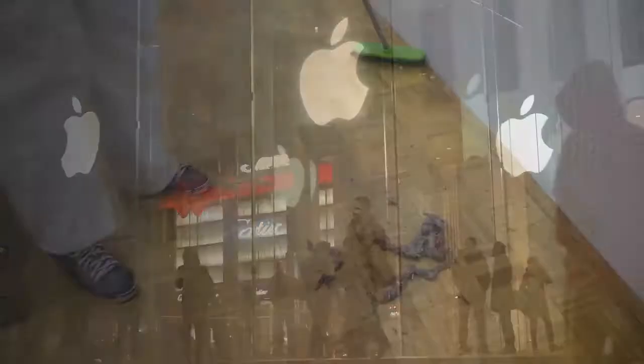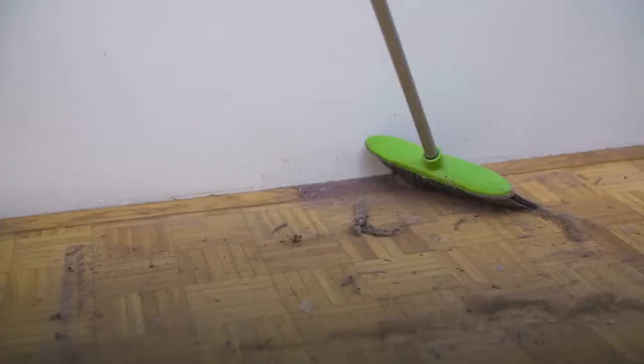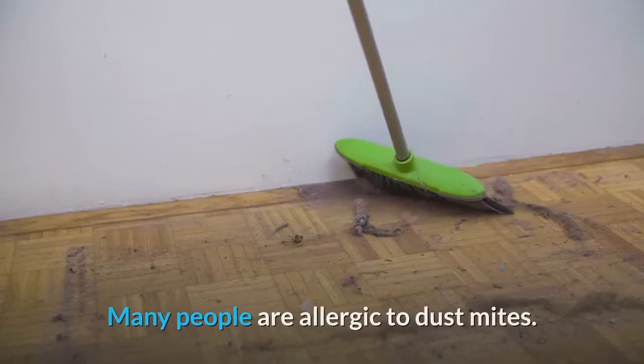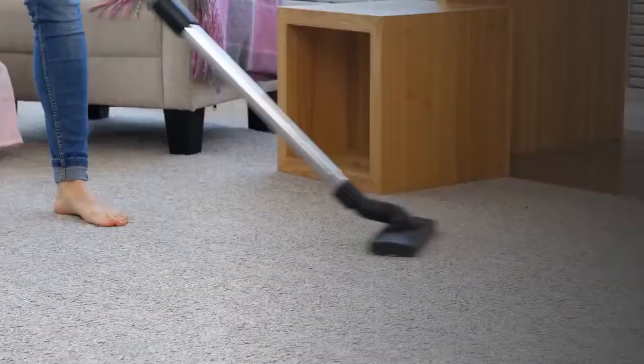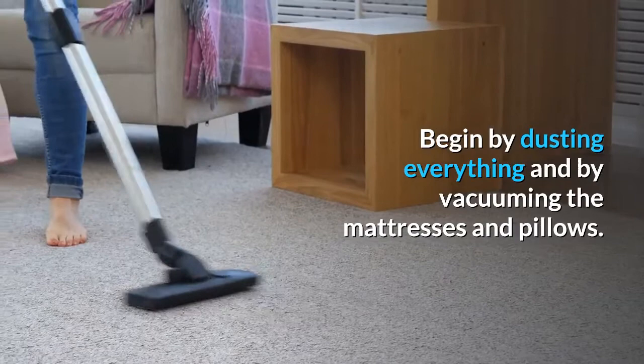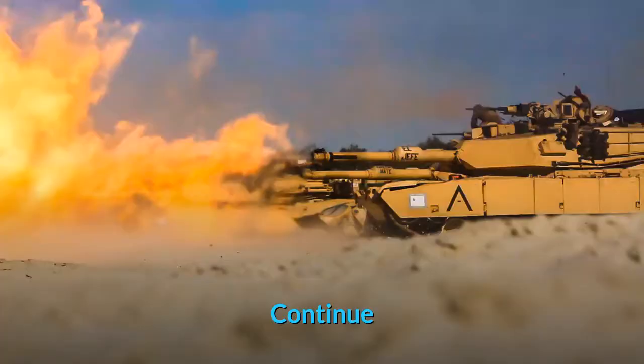Dust mites, while microscopic, are truly everywhere in your living quarters. Many people are allergic to dust mites. Fortunately, there are organic pest control measures you can take. Begin by dusting everything and by vacuuming the mattresses and pillows. You can buy special dust mite bedding that has zippers and allergen-blocking casings.